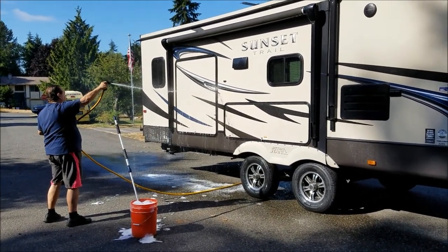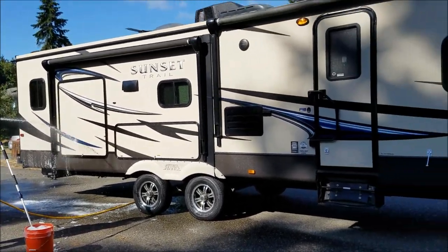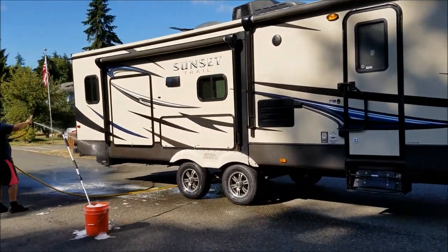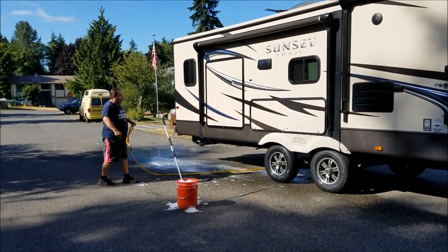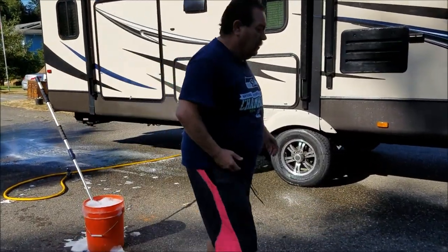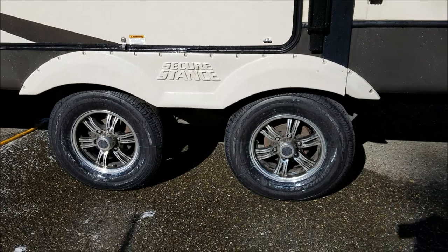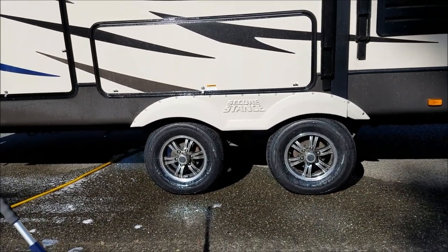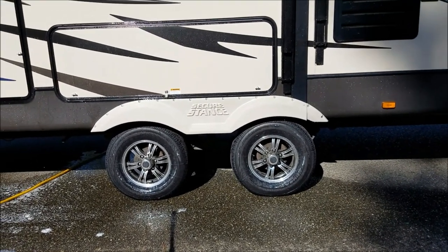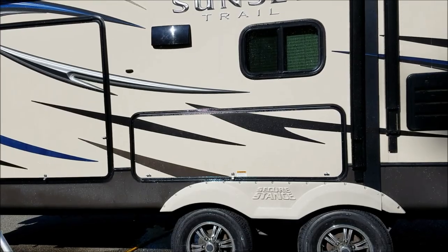We're back from getting the new tires. I'm gonna give it a bath — nothing like having to take your whole house with you to get new tires. We figured, well, we got it out here, we're giving it a bath. Here they are — both sides got new tires. I always worried about those other ones, the China bombs, the factory tires. These are a lot safer since we've got long ways to drive. Just time for some maintenance today.